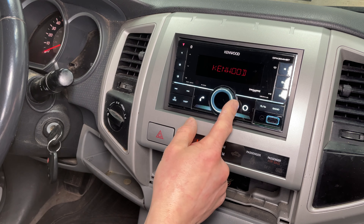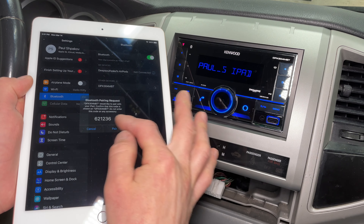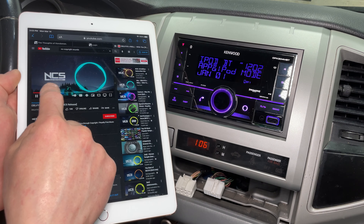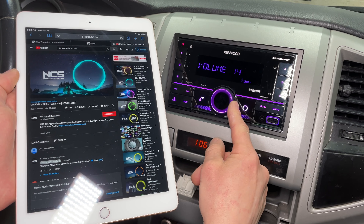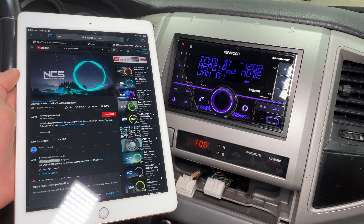Before reinstalling the bolts, I want to test the radio and make sure everything works. Select the language then turn Demo Mode off — Demo Mode changes the colors often to make the radio look cool when it's on display at the store. I'm going to use my iPad to test Bluetooth Audio Mode. Select the DPX304MBT in the Bluetooth menu on your device, hit Pair, then push the volume knob to confirm the connection. I found a channel on YouTube called No Copyright Sounds that has some good EDM style music that won't get my video blocked for copyright.